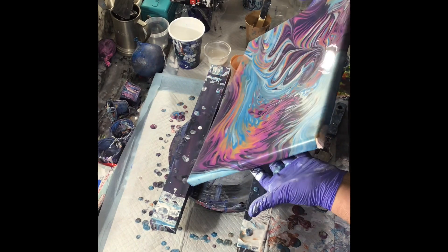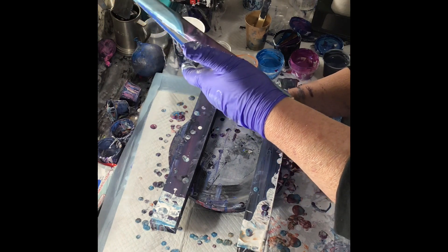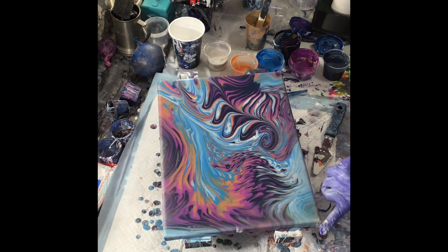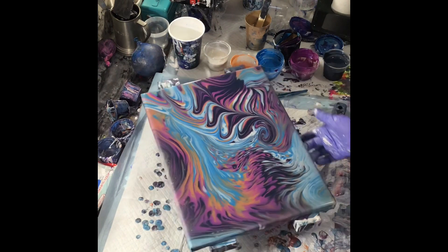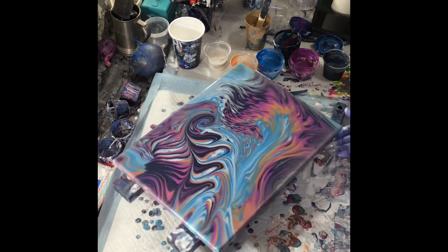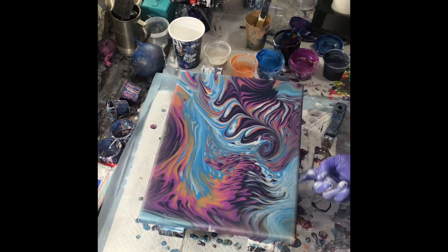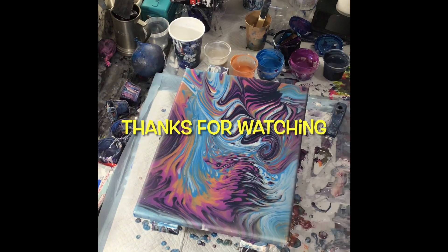Don't forget to get your corners. See that corner there? You want to make sure you cover all your corners. Make sure your sides are all covered. And you're good to go. Oh, another beauty. Scrape your bottom — make sure you get all your drips off. And come back and do that again a couple more times. And it turns out to be a beautiful piece of art.